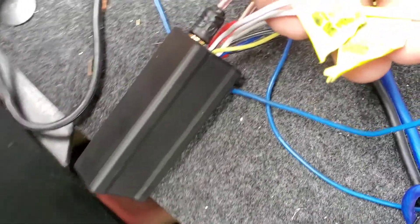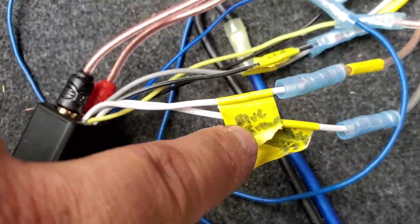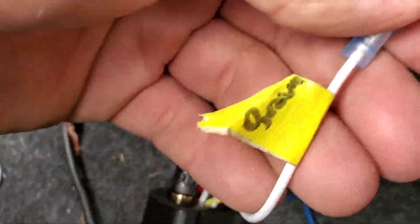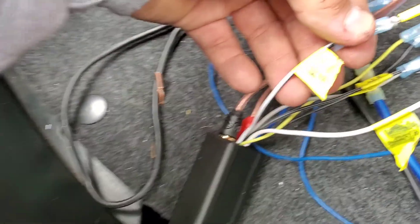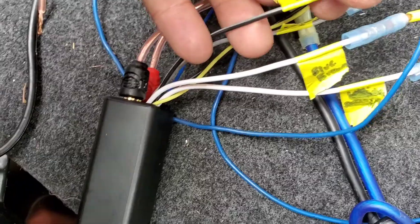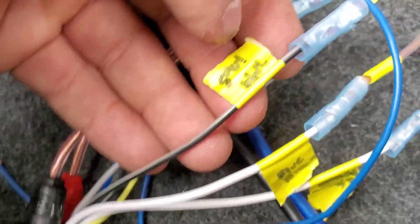These are gonna go — I don't know if you can read it but I'm gonna show you right here. Blue and brown — that's gonna be your white and black. Your white is gonna go to brown. I know you can't read it but white and black goes to blue and brown, and white goes to brown. Here you go — your gray and black goes to your gray and blue.